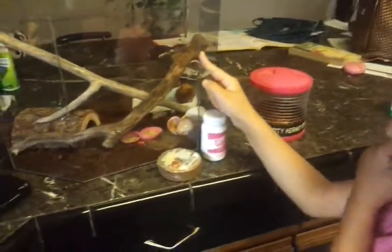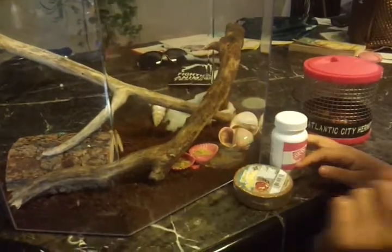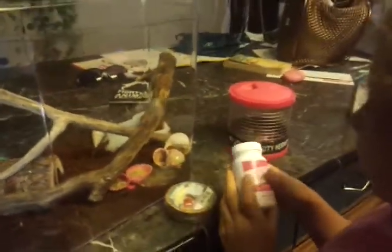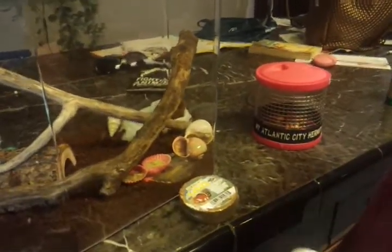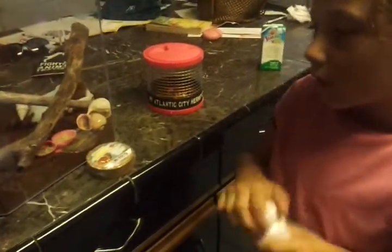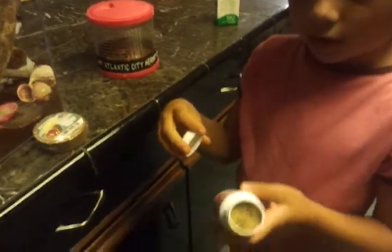This is my cage. This is the food I got from Atlantic City. Not the best kind, really not. It's still good to feed them, but they hardly eat it. I think they'd rather eat fruit or cereal. It's not that good.